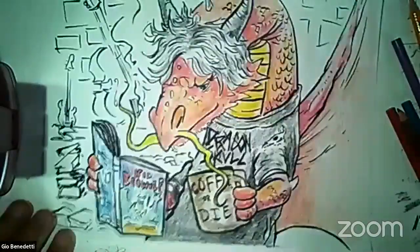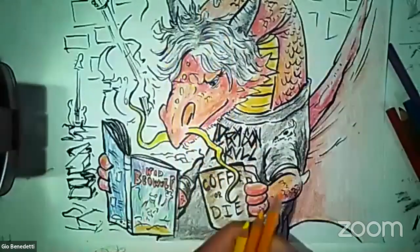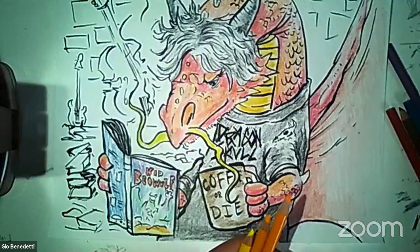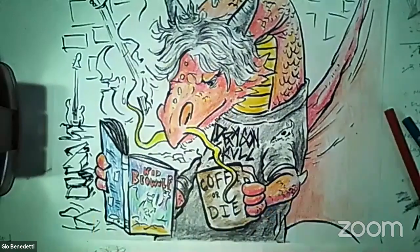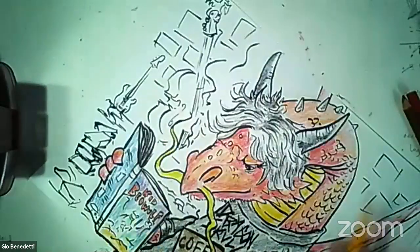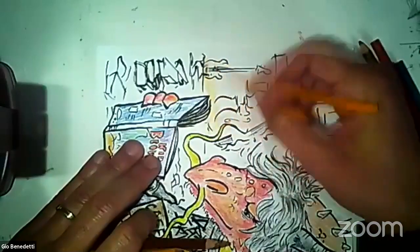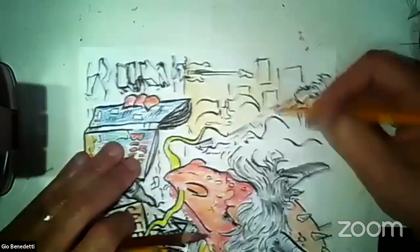For the background, here's what I'm going to do: I'm going to get my oranges and my light brown. I have like this kind of grayish brown one — I'm going to tone everything back here, oranges and browns. So this background is going to be total background.